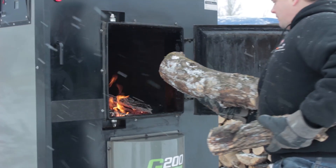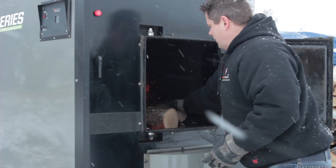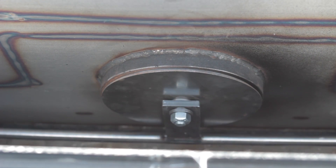Large loading doors and fireboxes make filling your furnace easy by allowing you to load wood at a comfortable height. When finished loading, close the door and push the bypass handle back over center to seal the smoke escape port.